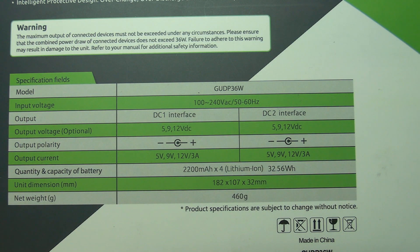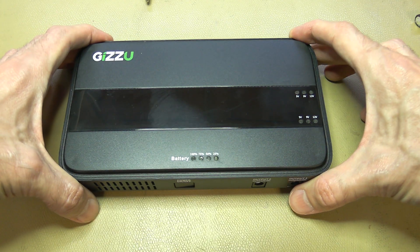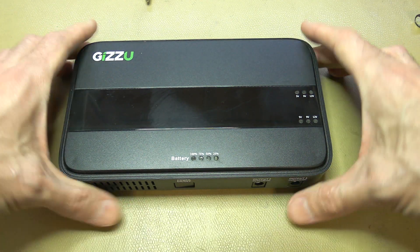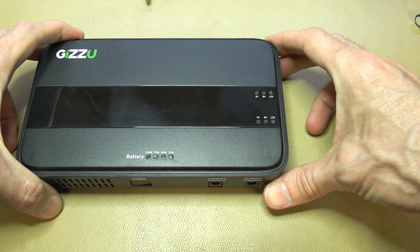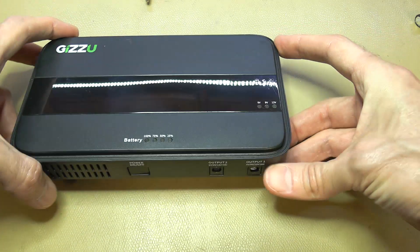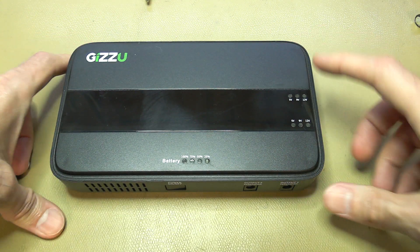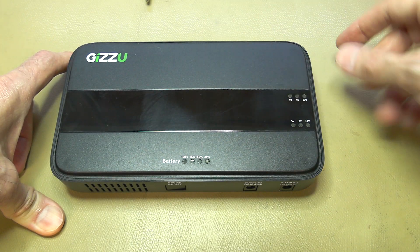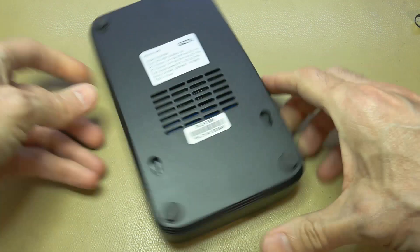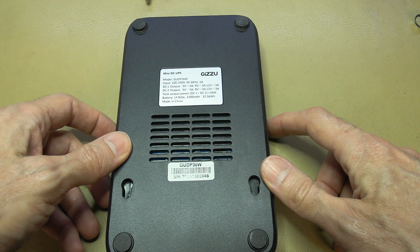Inside we'll probably find the lithium cells, as stated on the box. Judging by its weight the cells are on one side, and there should be two boost converters with adjustable voltage levels plus a charging circuit from the mains voltage. On the back you can see the usual information — battery is rated 14.8 volts DC, so the cells are all in series, hopefully with a battery management system.